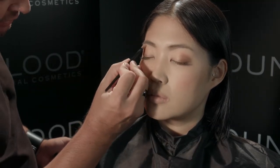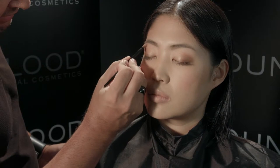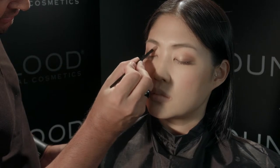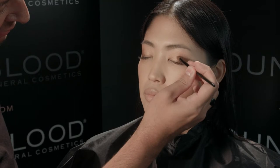Using your eyelid brush, apply the color Silken underneath the eyebrow. This will highlight the brow bone and give the appearance of a lifted eye. This will also give the eyebrow more shape. You can go back with your eyelid brush and apply more of the lighter shade to make the color more intense.